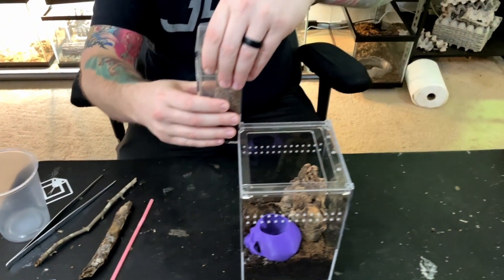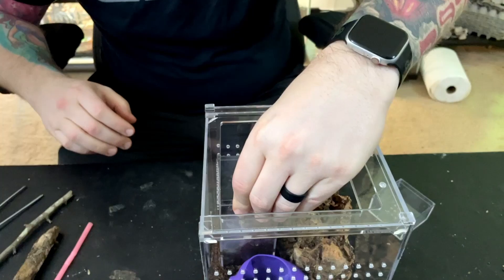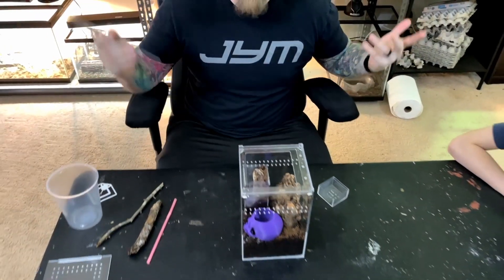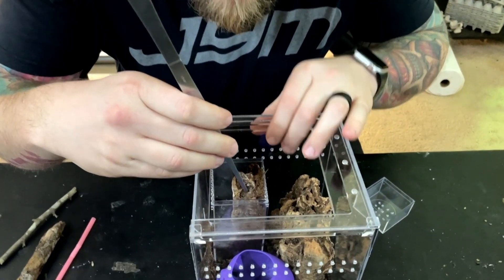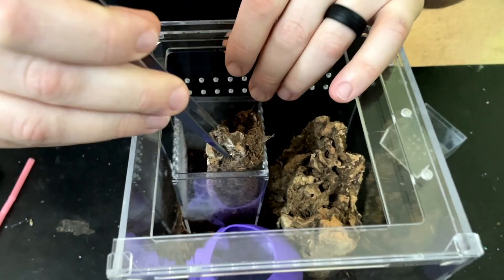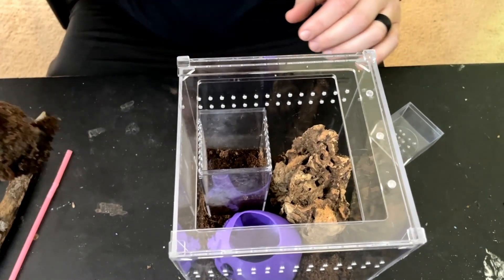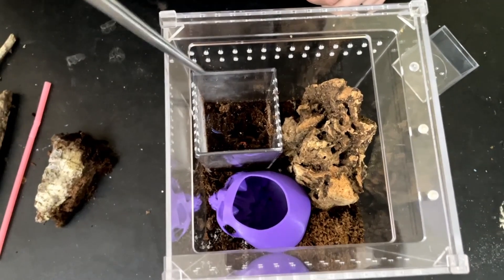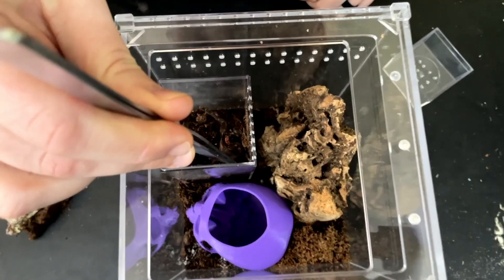Tarantulas are not trained - they never do what you want them to do. I'm going to pop this thing like a can of Pringles. Speaking of Pringles, I love them but I'm not allowed to eat any right now because I'm in the middle of the 75 Hard program - no cheat meals. Anyway, I'm hoping that when I start doing this I'll really irritate him and he'll just pop out the top. And there he is, coming out - nice little crack pose. He's not happy, is he?